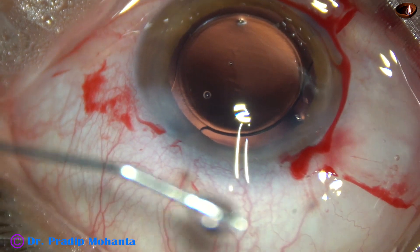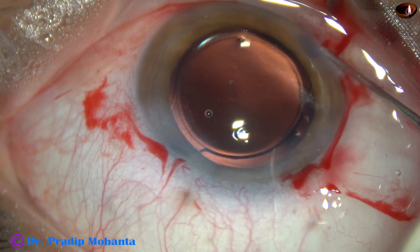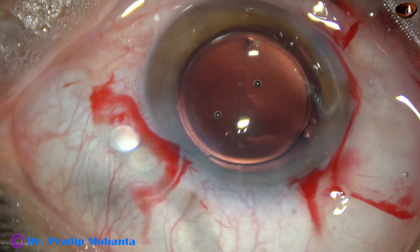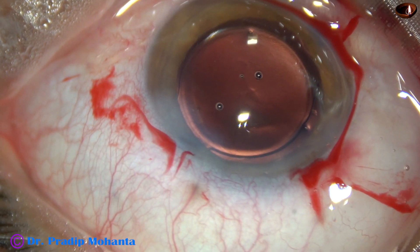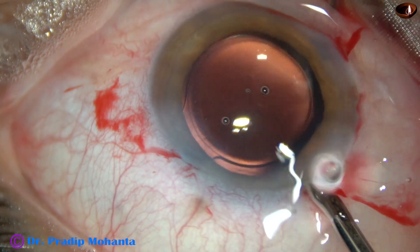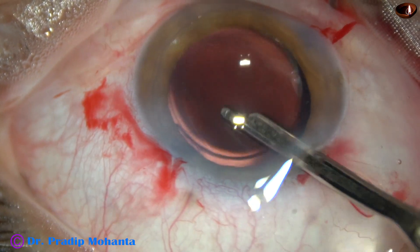This is closure of the side ports by hydrating the corneal stroma on either side of the stab incisions. This is the side port at 8 o'clock. The main wound doesn't require any hydration. And now, a final lavage of the anterior chamber — a gentle stream of BSS is directed towards the corneal endothelium. And see, there was a lot of viscoelastic sticking to the corneal endothelium and it has come out.